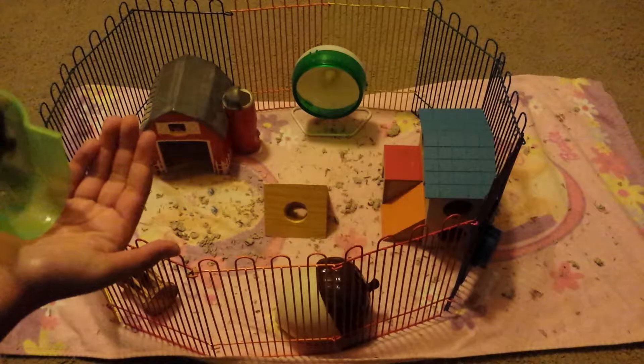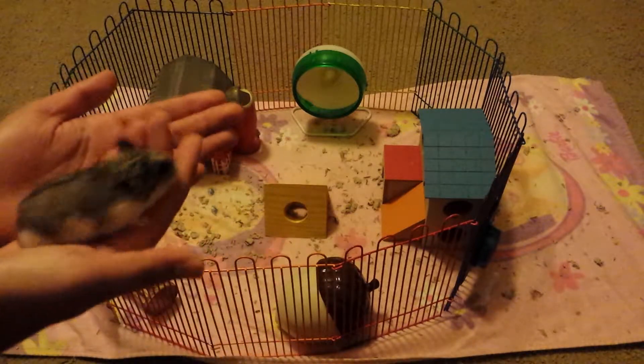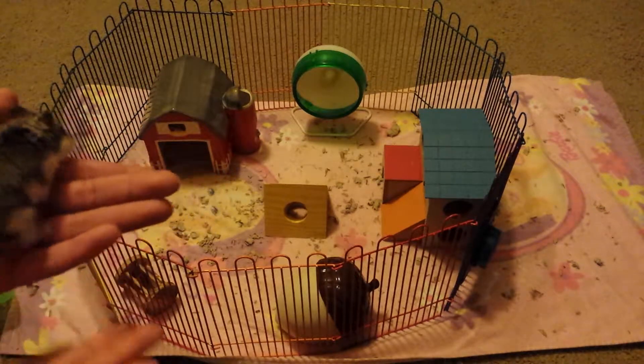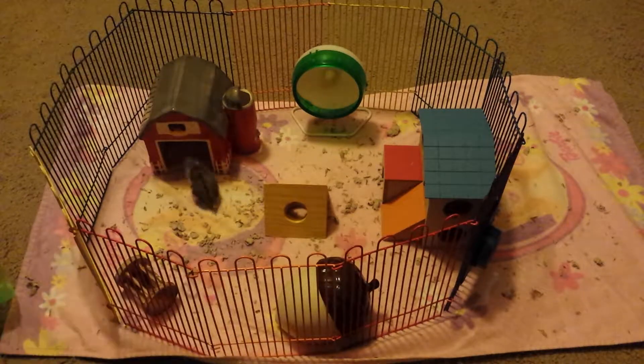I'm going to put my hand right here so that she can climb in, and you want to make sure to put your hand there right after, because some hamsters will maybe jump and we don't want them to get injured. And then I'm just going to set her down gently. So that was the first technique.